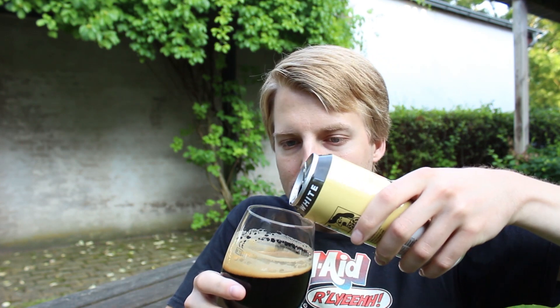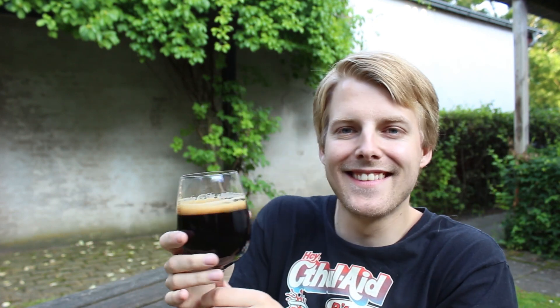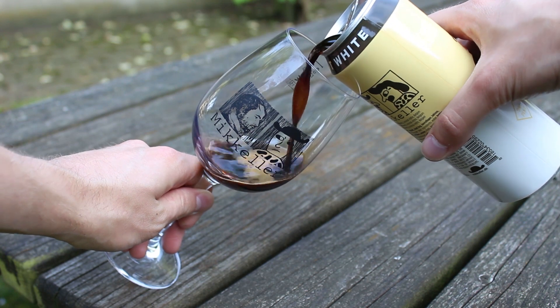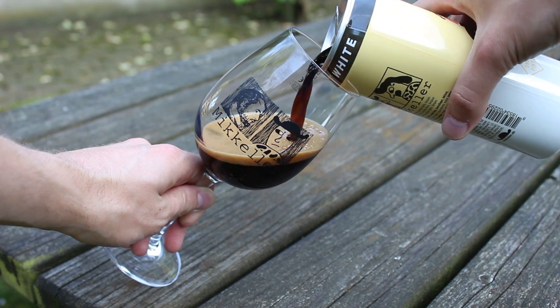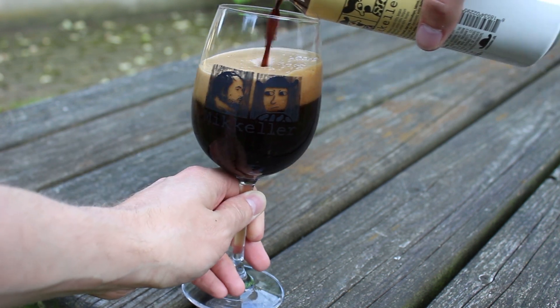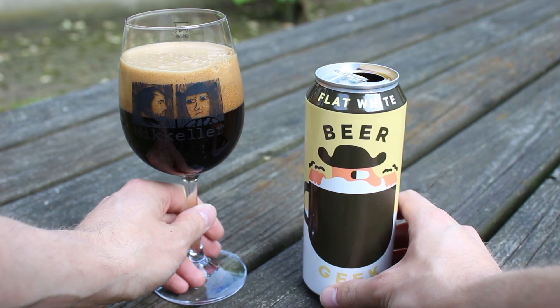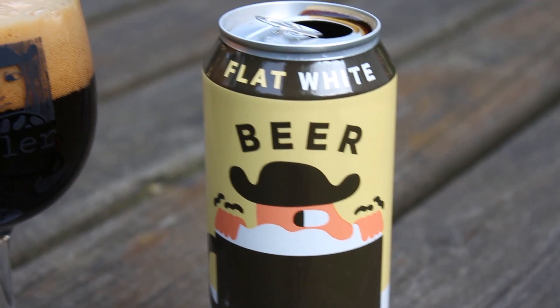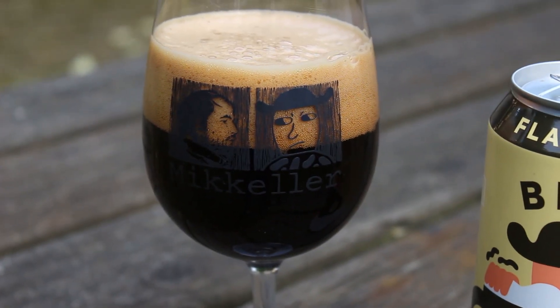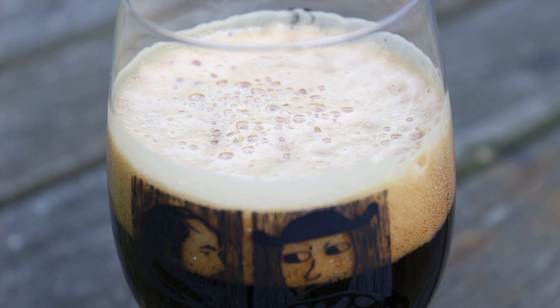Pouring a bit more into my glass — using McKellar glassware as well, gotta keep it official. It pours a quite nice, pretty pitch black color, not much light penetrating the beer. When I got the pour, the head was just massive and creamy, looking completely like the head you'd get on a mocha coffee or a dense head on top of a cappuccino. It's faded a little bit now but still a lovely looking head on this beer.